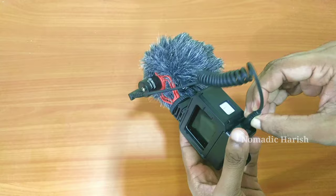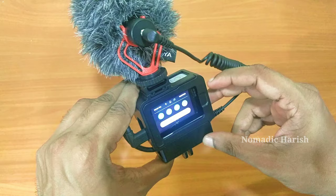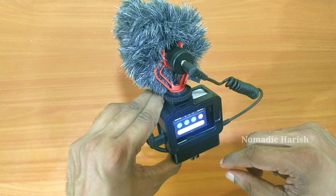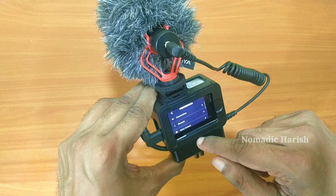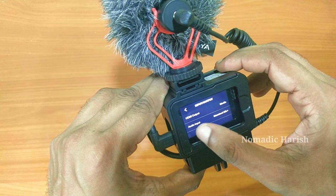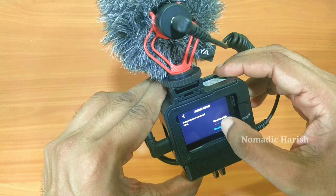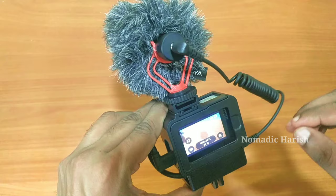To use this external mic we need to change some settings in our GoPro. Turn your GoPro on and swipe down — you will see a Preferences button. Tap on that, and you can see a list. Scroll down and you will reach Input and Output — select that. Inside there is an option called Audio Input, tap on that, and you will see a list of audio inputs. To use this Boya shotgun mic, select Standard Mic. And now it is good to go — let's have an outdoor test.